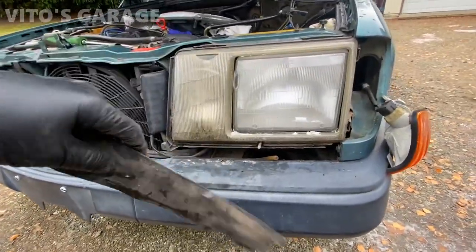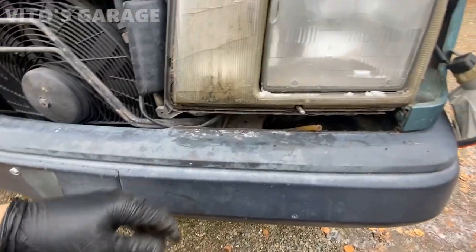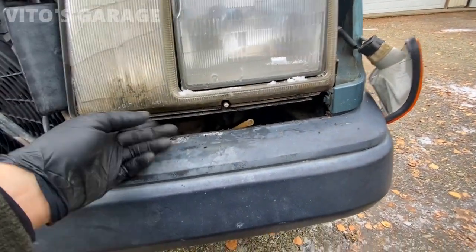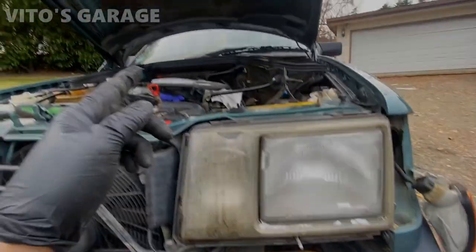It's a whole damn process changing these bezels, having to disconnect a bunch of stuff and also transfer all the seals and everything to the new piece.